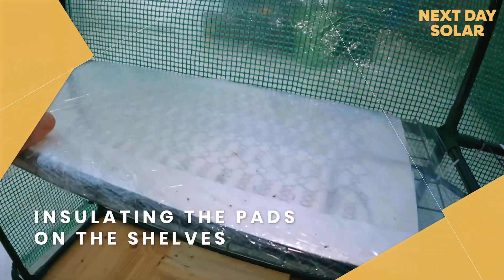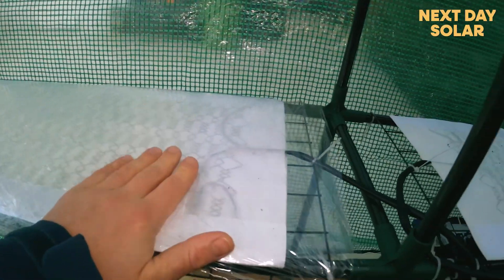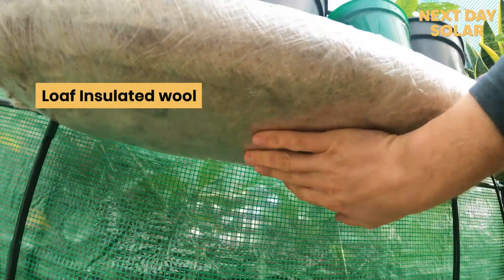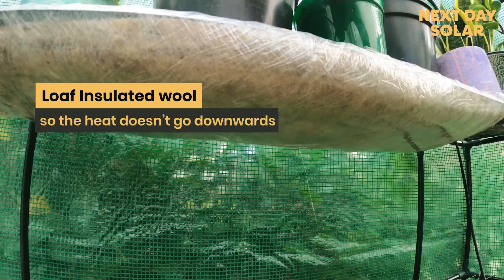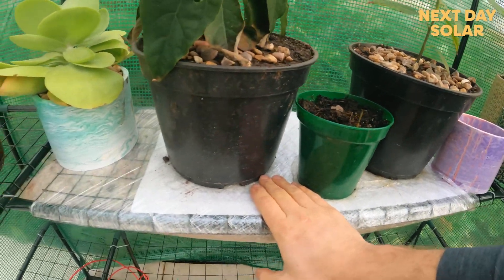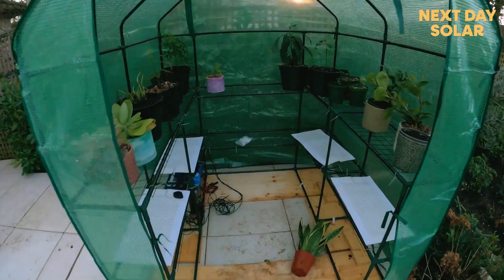I've just wrapped my first heat pad. The heat pads are very sensitive to water so we don't want to get them wet — that's a wrapped one and that's an unwrapped one. I've taken some loft insulation — actually natural sheep's wool — and wrapped that around the shelves of the greenhouse to ensure the heat doesn't go downwards. I want all the heat to travel up to the plant, allowing light to pass through but giving essential heat at this time of year.